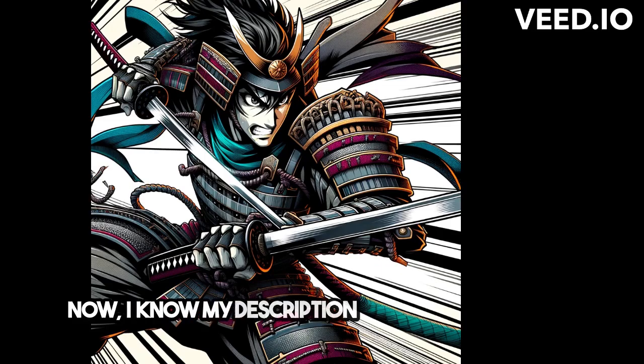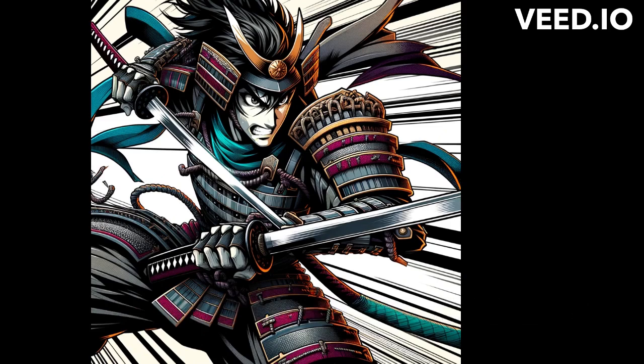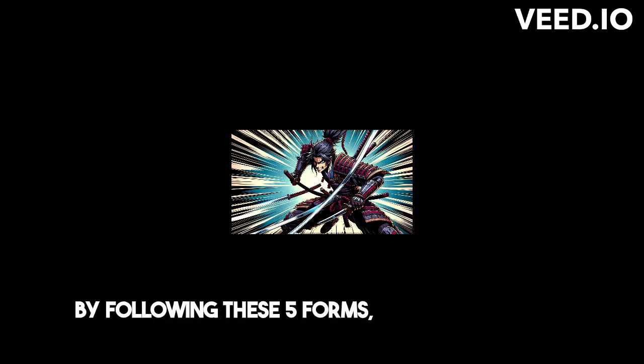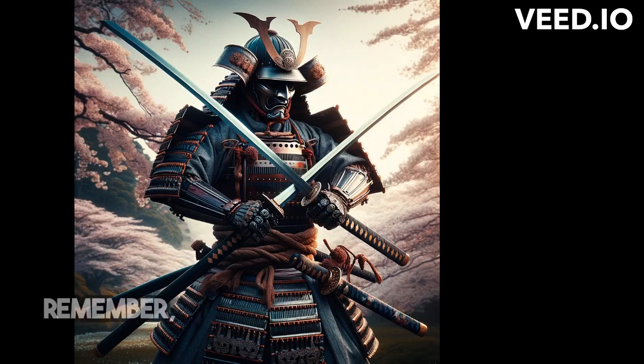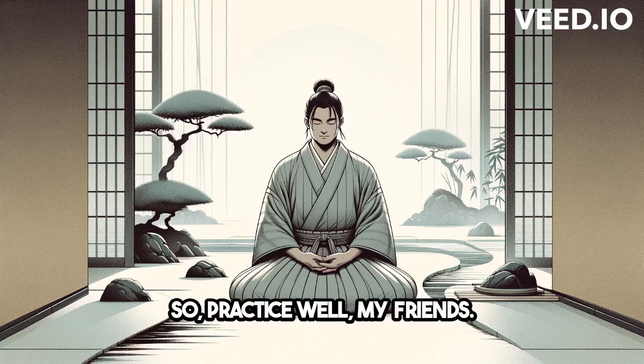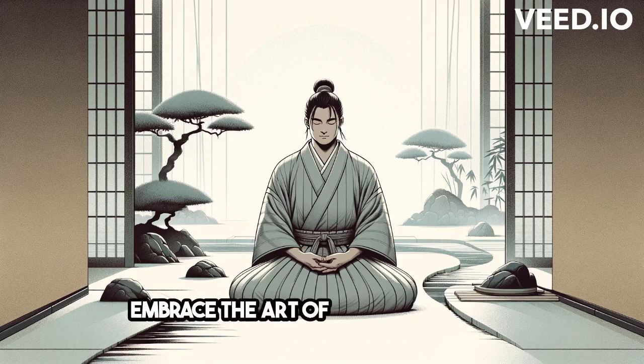Now, I know my description might not be enough for you to truly grasp these five figures. You have to feel it, experience it yourself. Grab a saber, practice, and seek the way of the saber. By following these five forms, you'll understand the trajectory of your own saber and even anticipate the moves of your opponent. Remember, there's no other guard for our two sabers school besides these five figures. So, practice well, my friends. Embrace the art of the saber and let it guide you on your path to mastery.